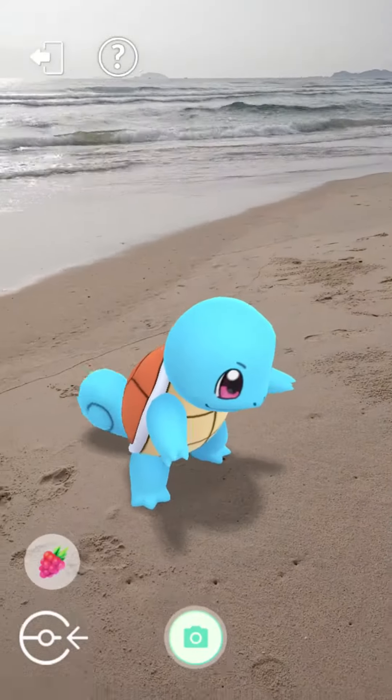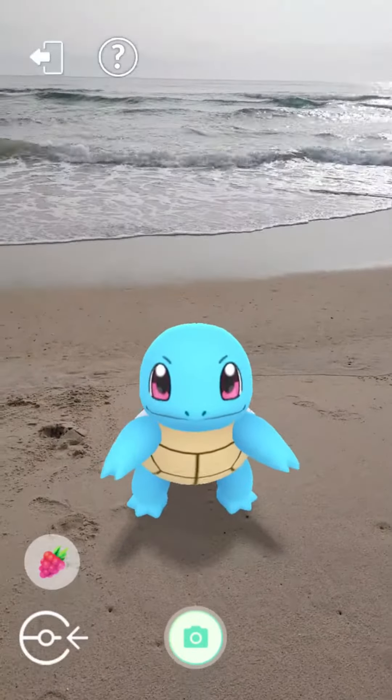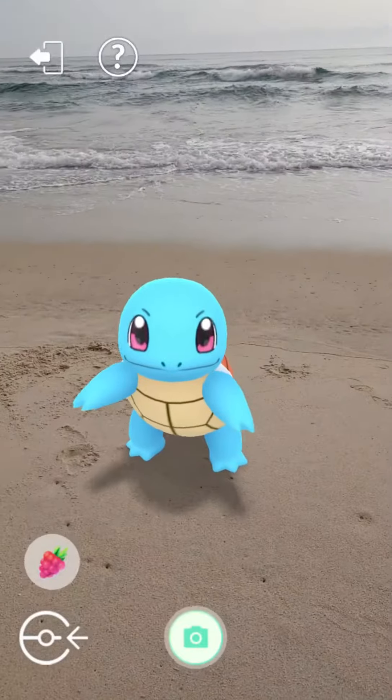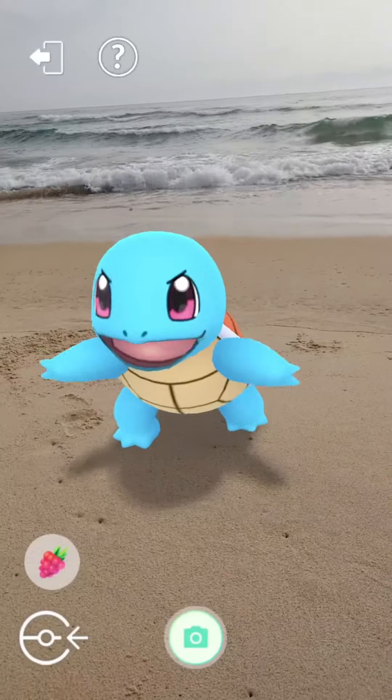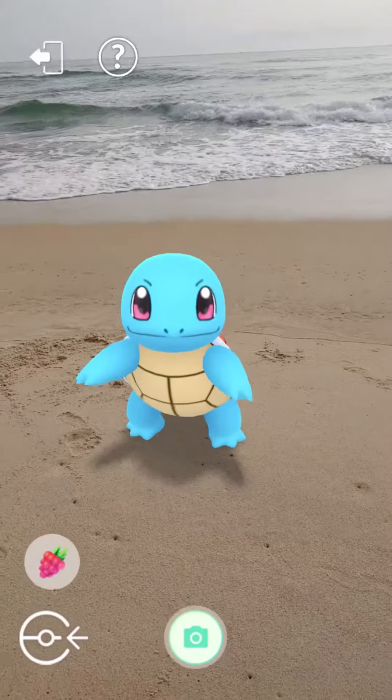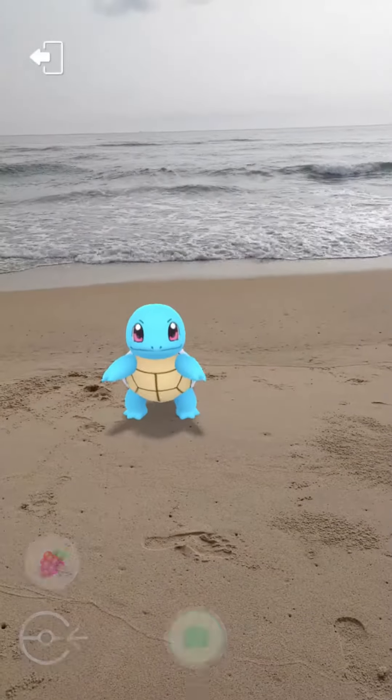Squirtle is scarce in the wild, although it can be found around small ponds and lakes. Squirtle is not just a skilled fighter — it is also known for its loyalty and camaraderie towards its trainer and fellow Pokémon. Despite its small size, Squirtle possesses a strong sense of courage and determination, always ready to stand up for what is right and protect those in need.